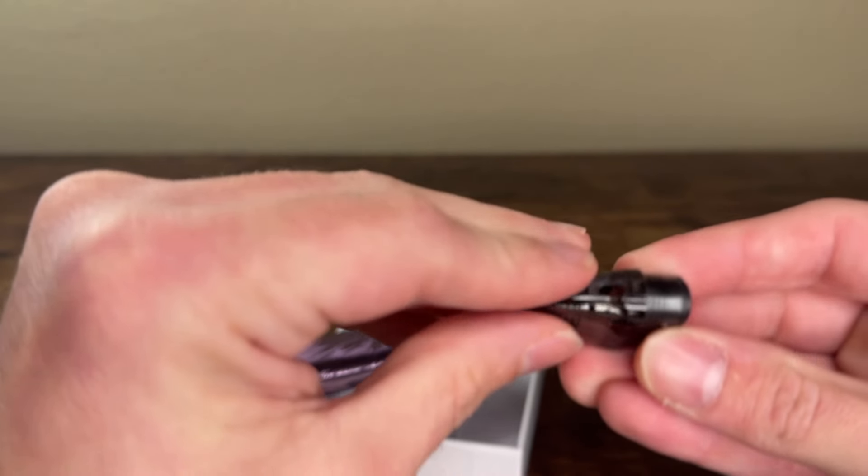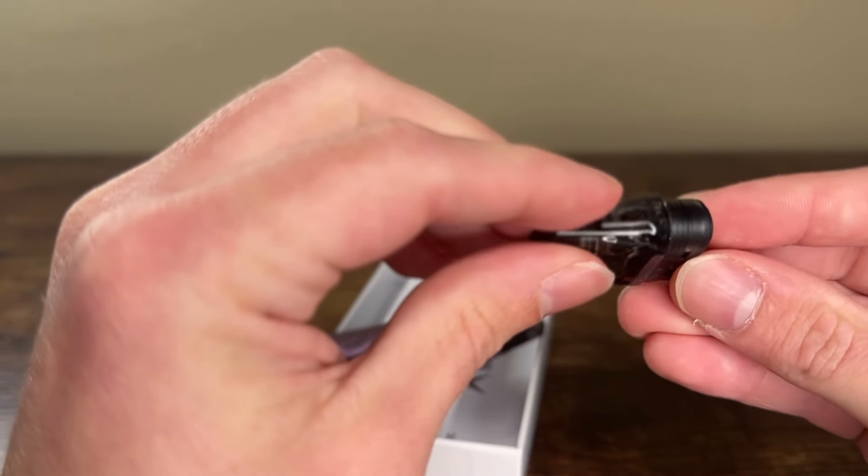I prefer top-fill pods, but this one has a little rubber stopper on the side for filling. Not my favorite, but it's simple enough. Setting it at 17 watts, nothing on the puff counter, airflow halfway — recharge port is on the bottom. I'm going to give this a try for an initial taste test and update you on how it goes throughout the week.